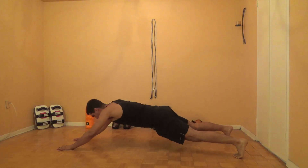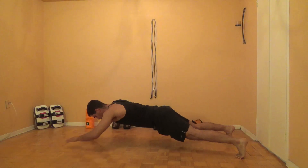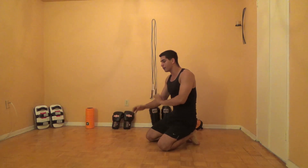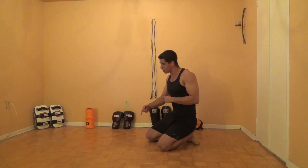Each touch is one rep. You can make it more challenging by walking your hands further out above your head, or you can get it closer to that normal plank position.